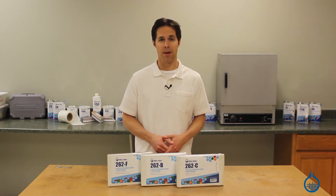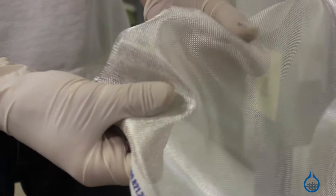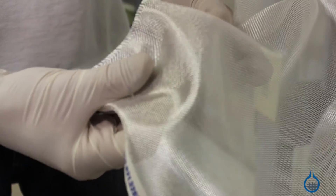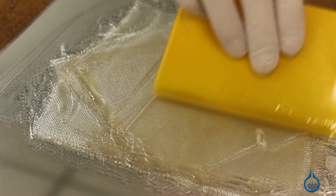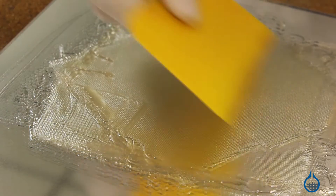Our number 262 is our most popular surfacing fabric. It has enough body to be handled easily during fabrication and is often used to stop print through of heavier fabrics in a lamination. Because it wets out transparent, it is an ideal protection barrier for parts created using other fabrics.